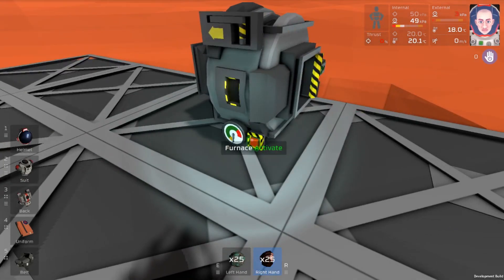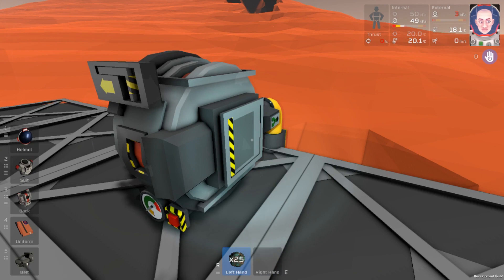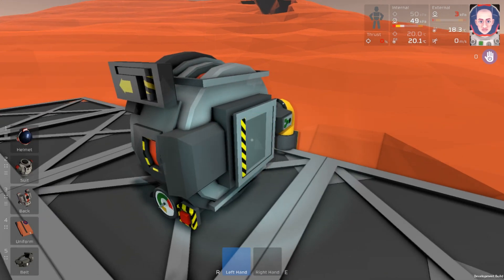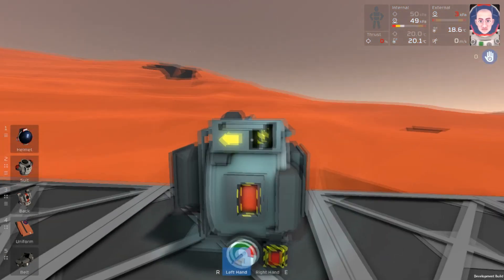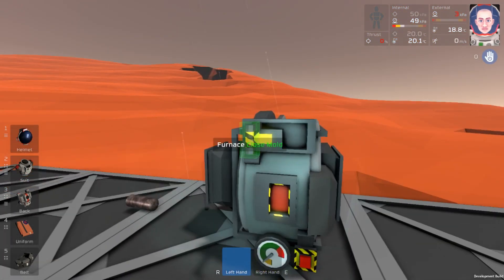All we have to do now is press the activate button and throw the nickel in. We'll get ready with our copper here, and now we can throw that in. Let's take a look. It looks like we're going to make 50 grams of Constantin. We can go ahead and open up the mold, and that's all we need.